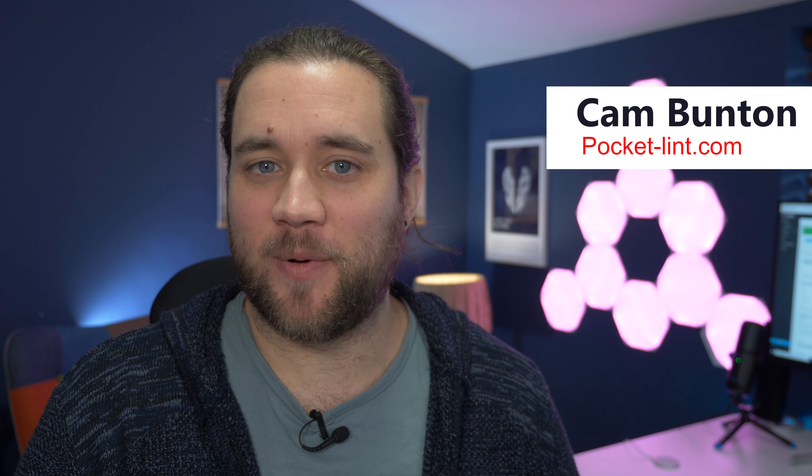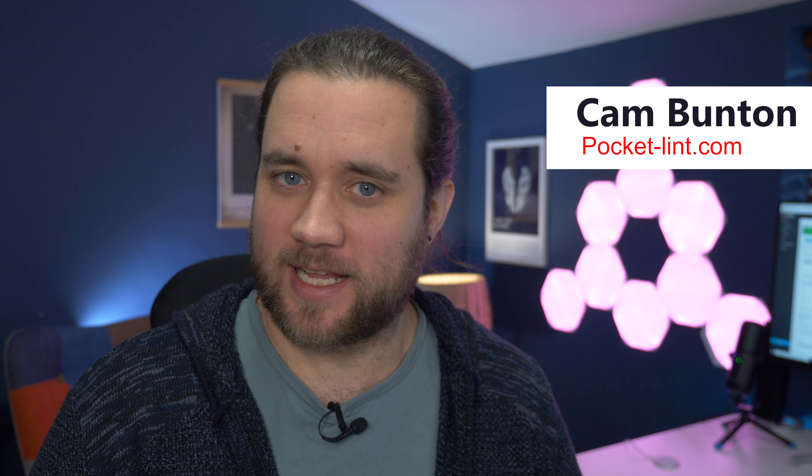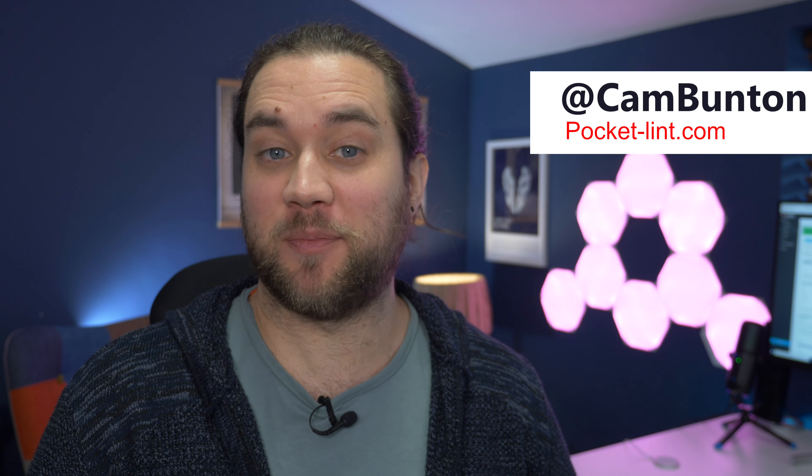Hey guys, Cam here from PocketLint. All kinds of interesting things are happening in the world of Apple for 2020, whether it's releasing an Apple silicon powered laptop, or a genuine awesome flagship powered phone that happens to be tiny in the iPhone 12 mini. The company now has arguably its most diverse product portfolio in its history, and one of the devices relatively recently launched is the iPad Air, and we think it could be one of its best devices yet — and this is our review.